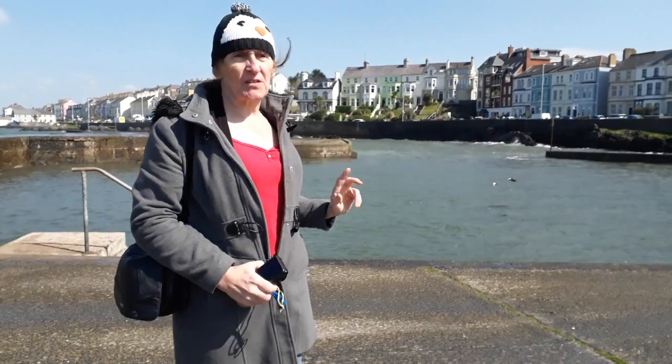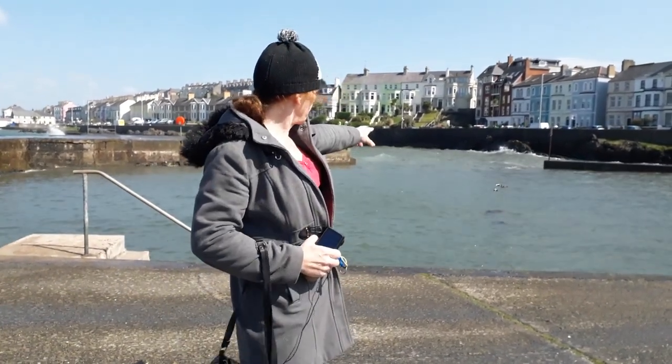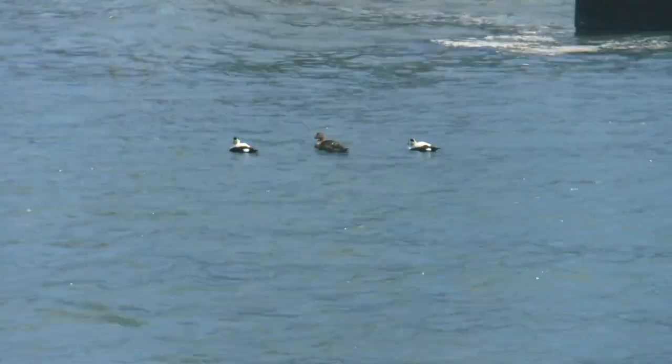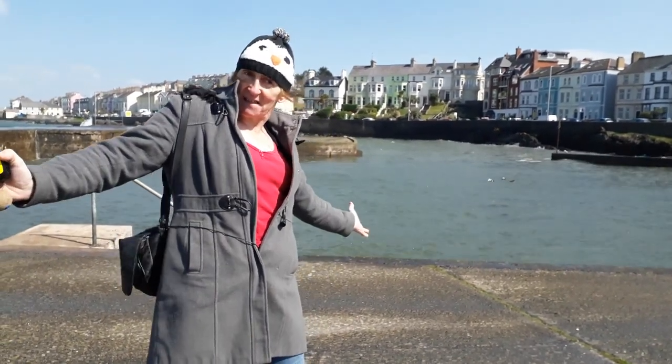Just one other little thing I noticed: over here there are three ducks, two of them with white feathers. For those who have ever slept on eiderdowns — those are eider ducks, in case you haven't seen them.